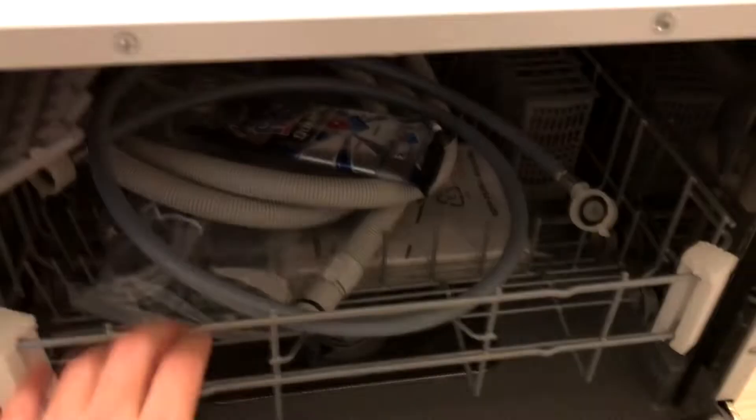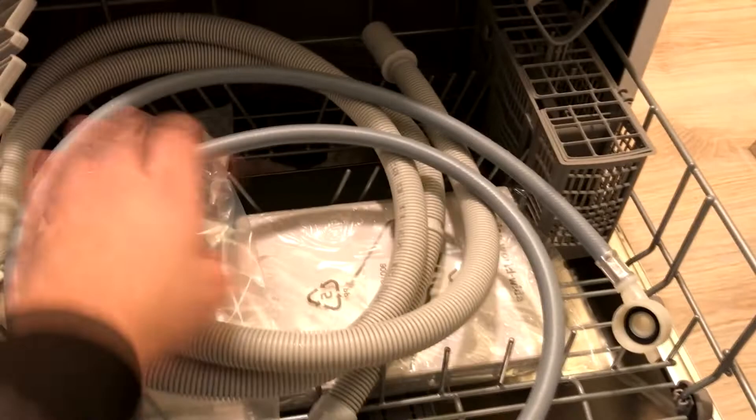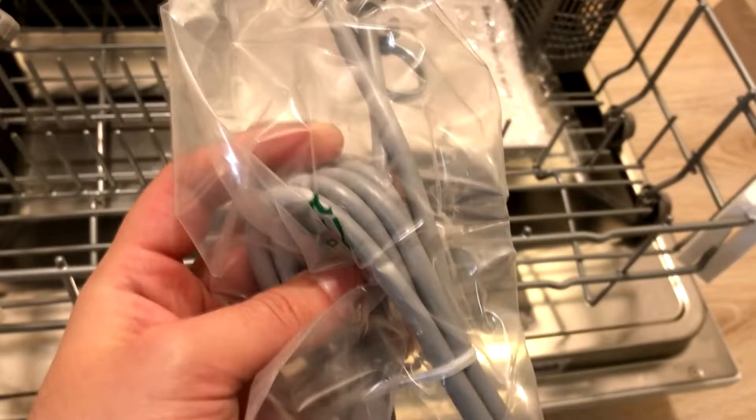Let's take a look at the contents of what is included in the machine. Here we have already some washing solution included, as well as an inlet hose for the water and the outlet hose as well. And here we have the power cable.